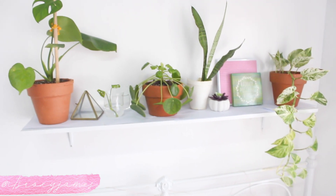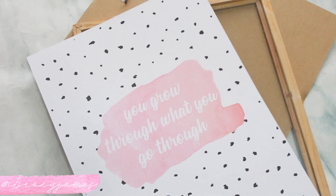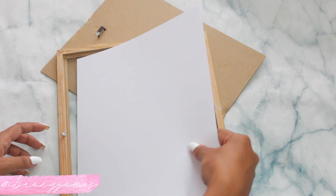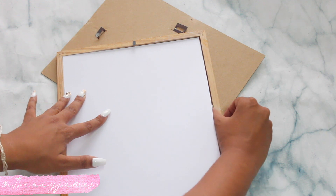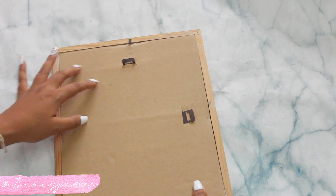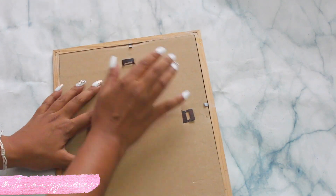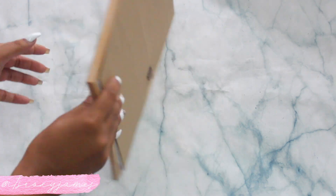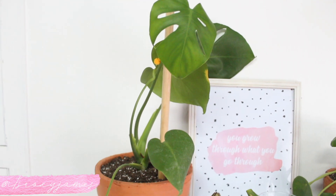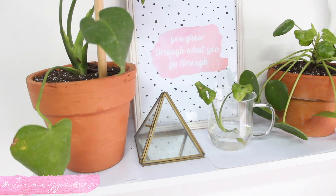Since something was missing from my shelf, I went in and created this beautiful print which says 'You grow through what you go through.' I thought it was really cute for a plant shelf. I actually created this and it's on my blog — I'll link it down below if you'd like to get it and use it in your room. You can also shrink it down if you want it to fit a smaller frame. I really love how big this frame looked — it made the difference and took me from liking my shelf to absolutely loving it.